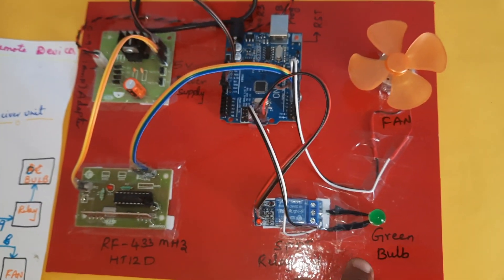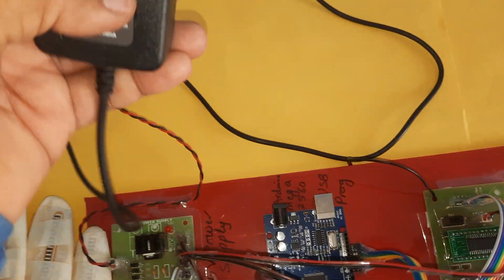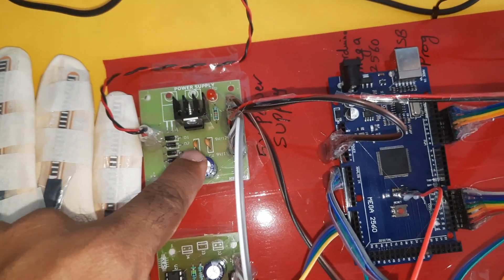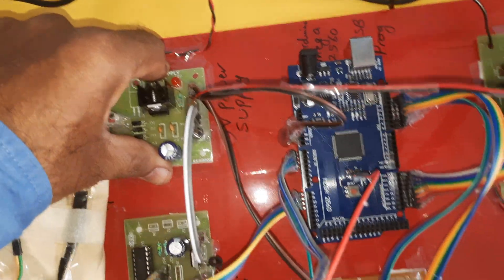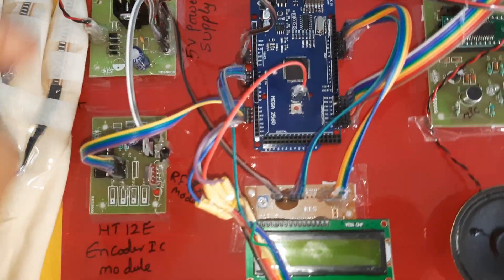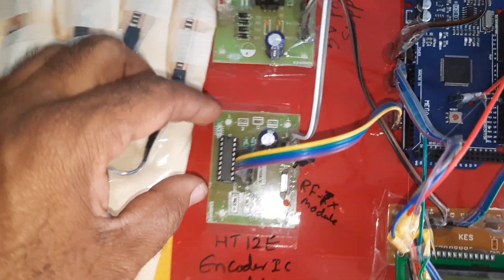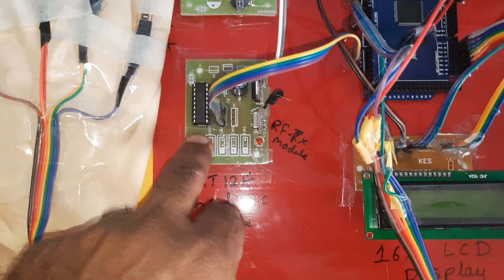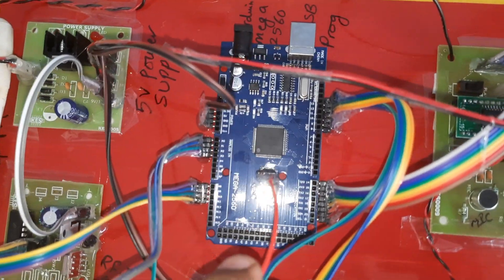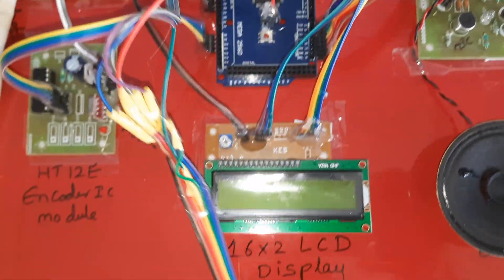Now coming to the hardware part — we are using a 0-to-9 volt adapter power source feeding a bridge rectifier, filter capacitor, 7805 regulator, one LED, forming a 5 volt power supply module. That 5 volts goes to the Arduino board, to the voice module, and to the LCD. The 9 volts goes to the on-board 7805 regulator. This is the RF transmitter module with 433 MHz and the HT12E encoder IC on the Arduino Mega 2560 board.